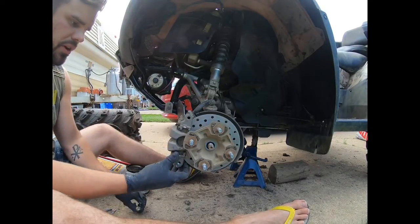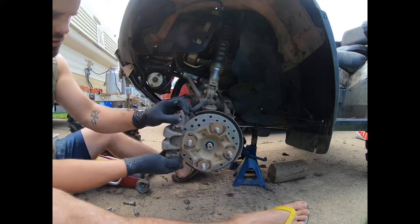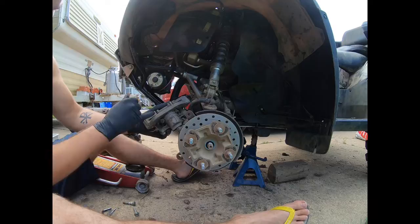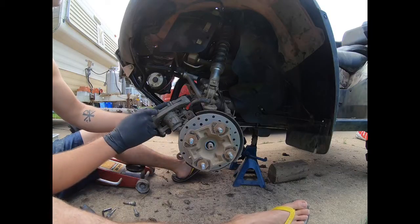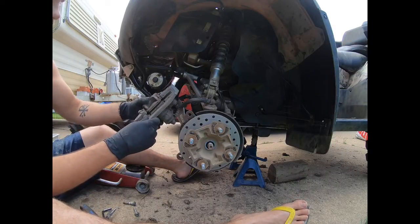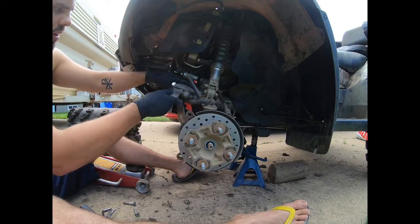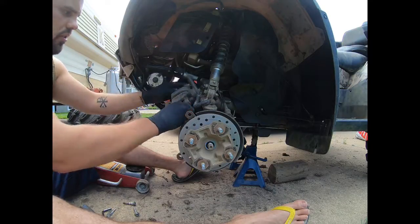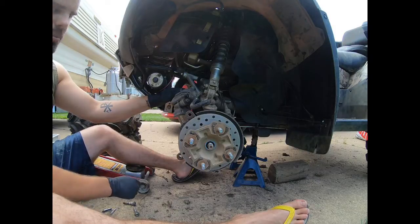Next, remove the brake caliper off of the rotor — just give it a pull. This is a good opportunity to take a look at your brake pads and see how they're doing. These ones aren't worn out. When you set your brakes aside, make sure they're out of the way but don't fall down — you don't want the brake line getting damaged. Tuck it up and use a bungee cord if needed.